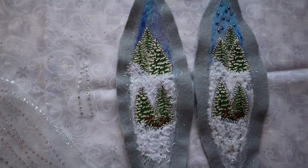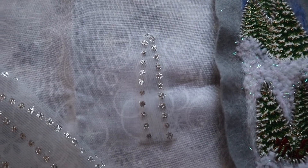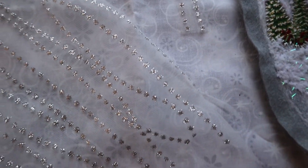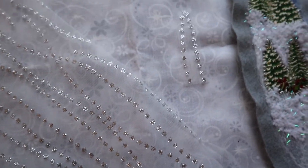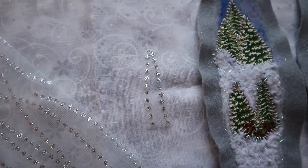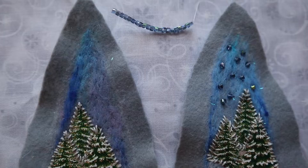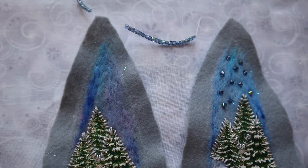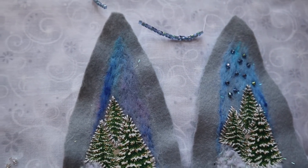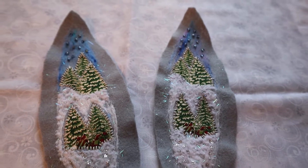The last two steps are very easy. I cut out these sparkling details from the transparent ribbon and sew them at the bottom of my design. On the top I will sew the beads, and that will be it. My panel is finished.